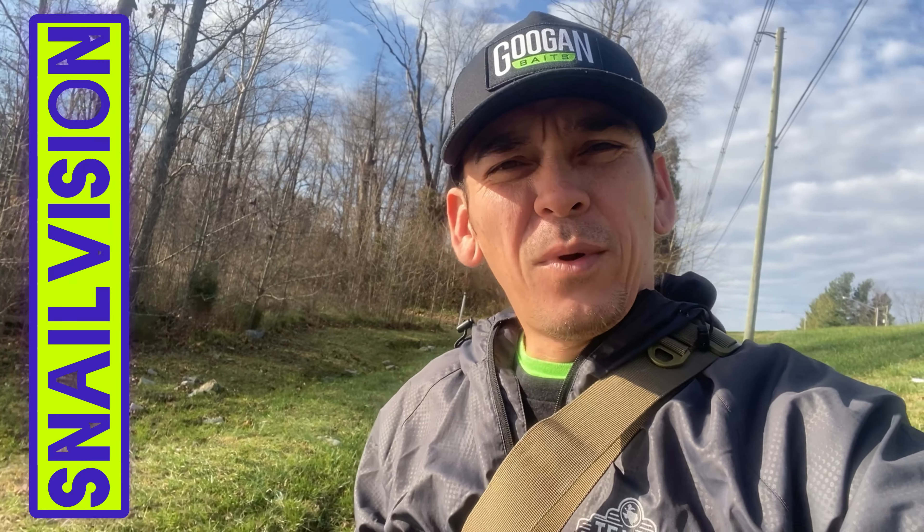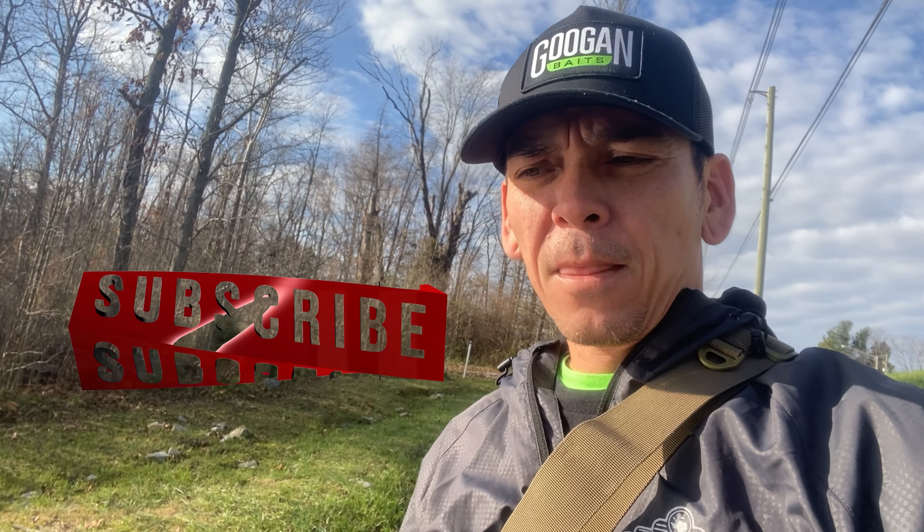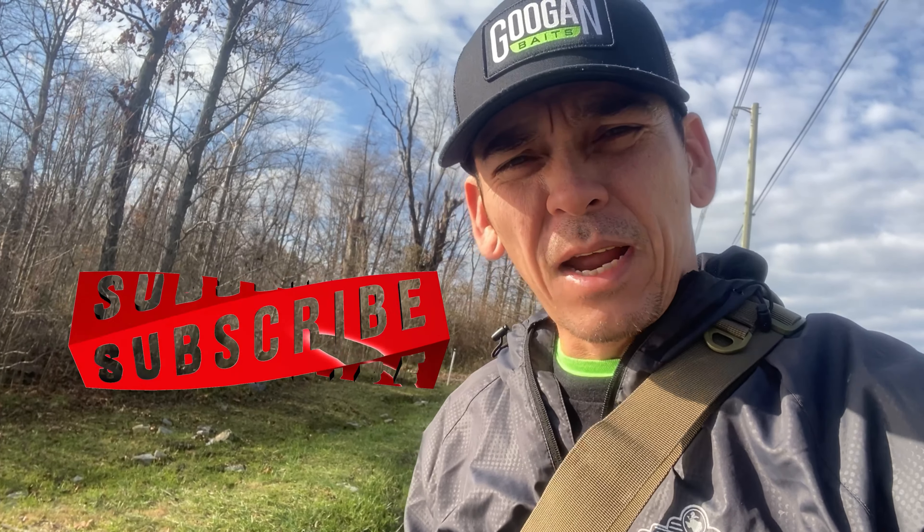Good morning, welcome back to Snow Vision. This is Shannon. We're out here hitting the water again today. We're gonna be trying a few different styles and colors of crankbaits, mostly shallow divers for four to six feet.